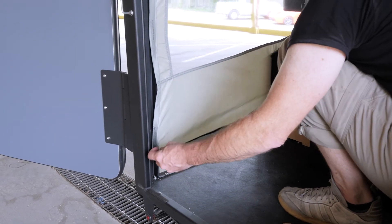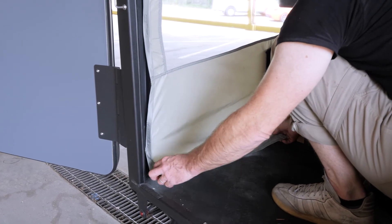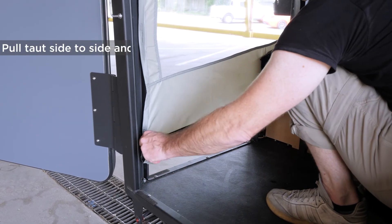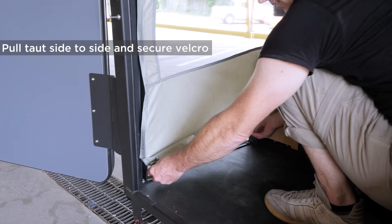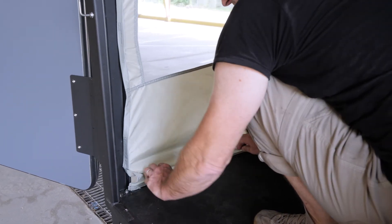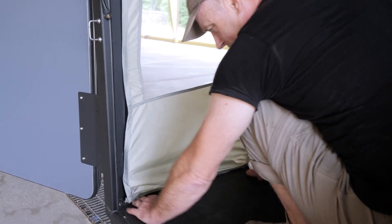Just like on the side door, we leave an extra flap so if you're going in and out it's not such a pain — you can reach in from outside or inside and grab it. But if you're staying inside you can pull it taut and stretch it across the velcro on the sill plate and get yourself a bug-free enclosure.